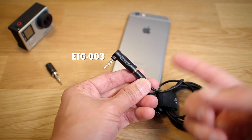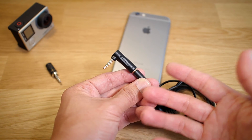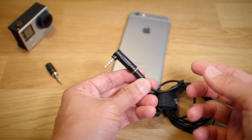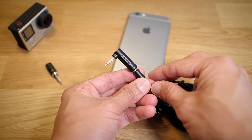There you have it — that's the ETG-003. It gives you some versatility if you already have an ETM series microphone and you're wondering if you can connect it to your iPhone. Well, you can. Just pick this up and you'll be good to go. Plug and play, nothing to it. Let me know if you have any questions or comments, and be sure to like and subscribe.